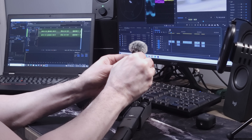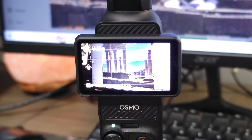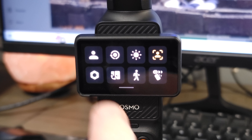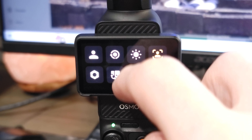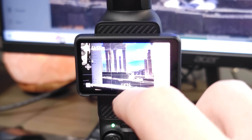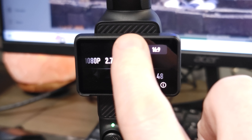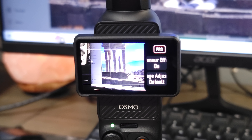Before we start recording, let's run through a quick overview of the settings. You get to these settings by swiping down to enter the custom mode. Swipe up to enter video settings like speed and resolution, and swipe left to right for pro and auto settings.